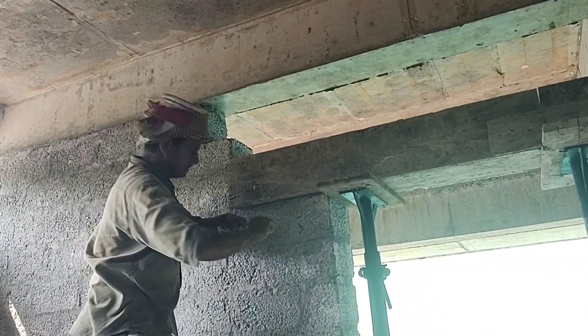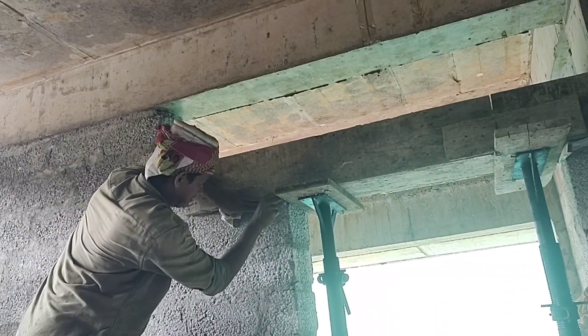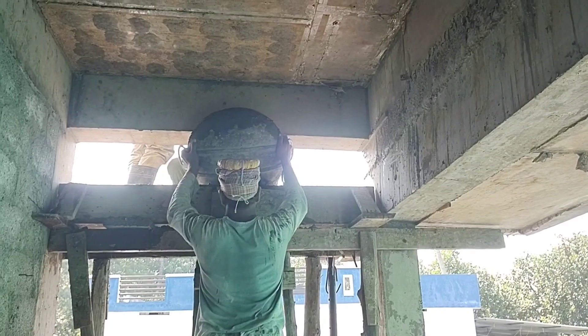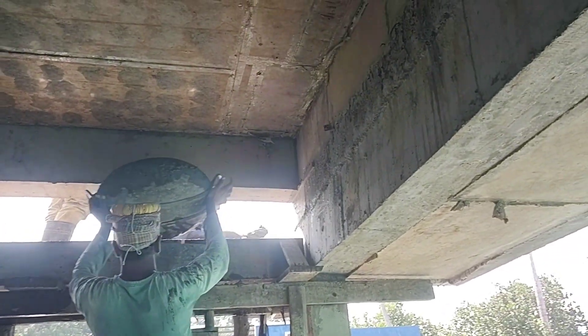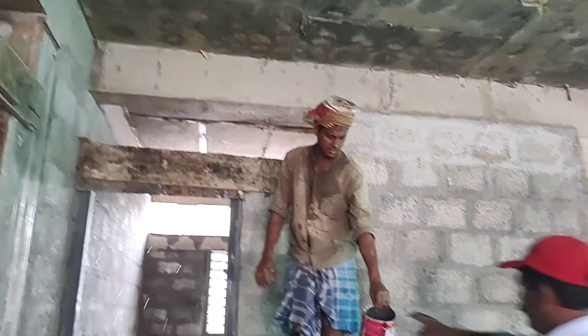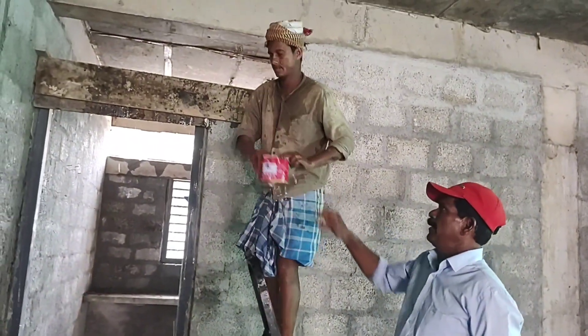First, we have to work on the lintel. We have to work on the formwork. The two things are made to work on the concrete. Then, put the paper on the ground and put the grout on the ground.